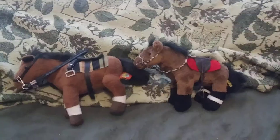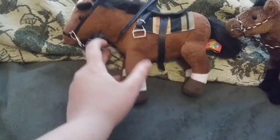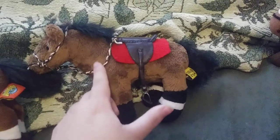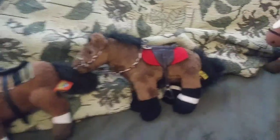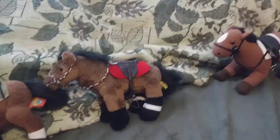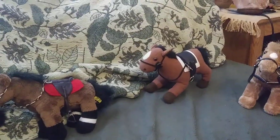I think I'm gonna make more western tack. Might change the reins on this one, but I think this one turned out real pretty. Maybe I'll get some more string like this to braid. That's all the horses with tack for now. Leave a like if you're horse crazy. Subscribe if you like arts and crafts. Bye!